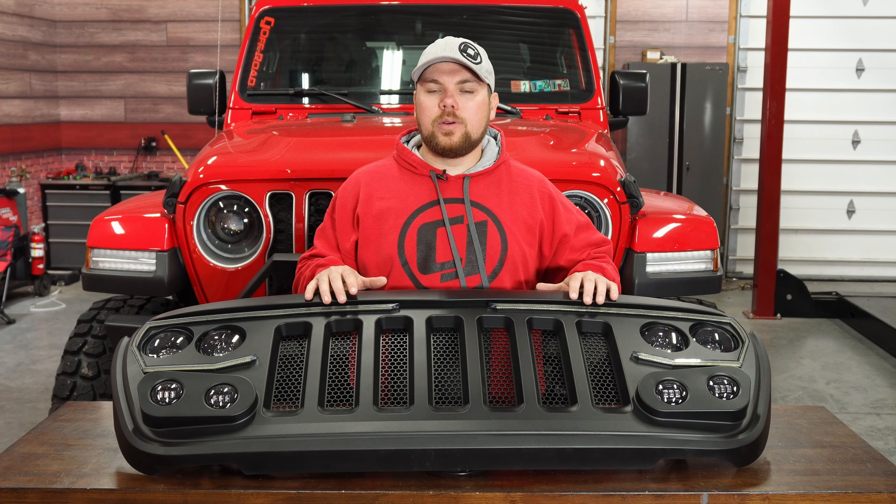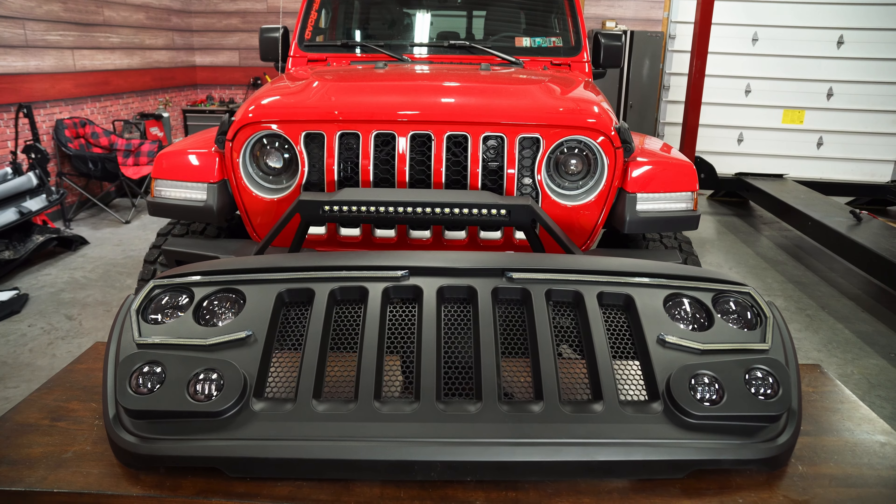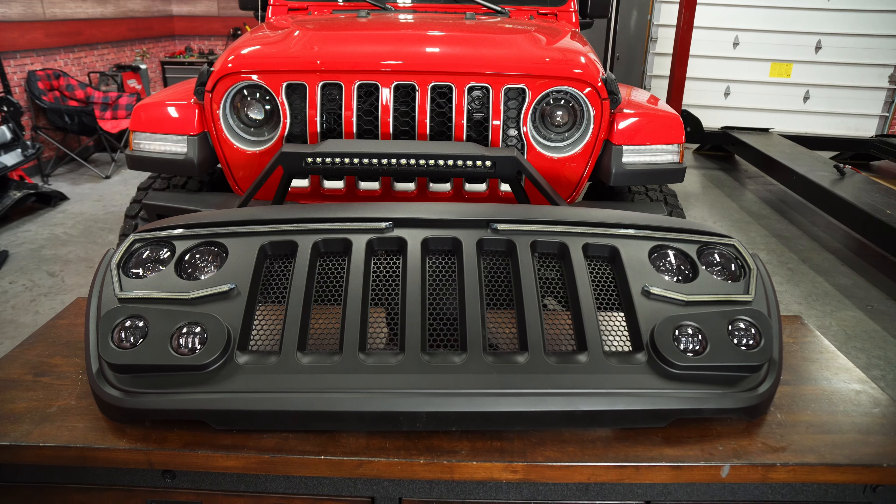One big advantage of buying the Oracle Vector grille is that you don't need to replace any of the lighting on the front, because it all comes in your grille. A lot of people are replacing the headlights, the turn signals, everything up front to give a more modern look, but those can be pretty expensive, especially if you go with the Mopar LEDs. With this, you get to replace the entire unit, plus you can customize it and make it your own.